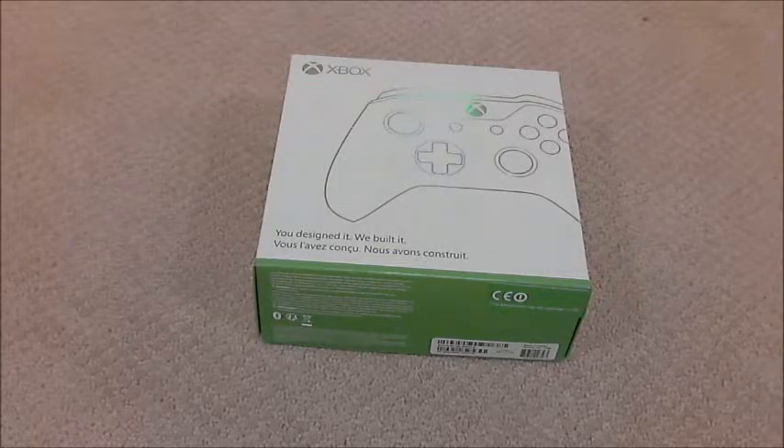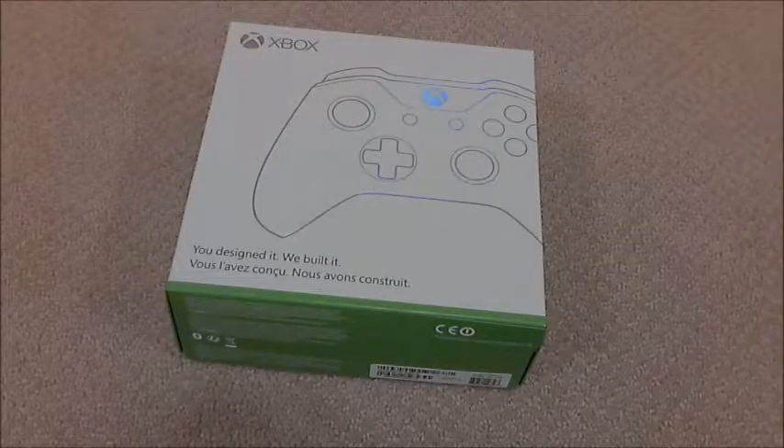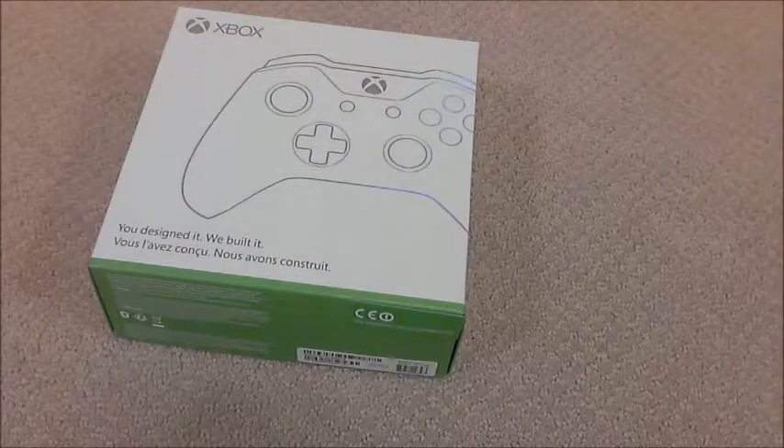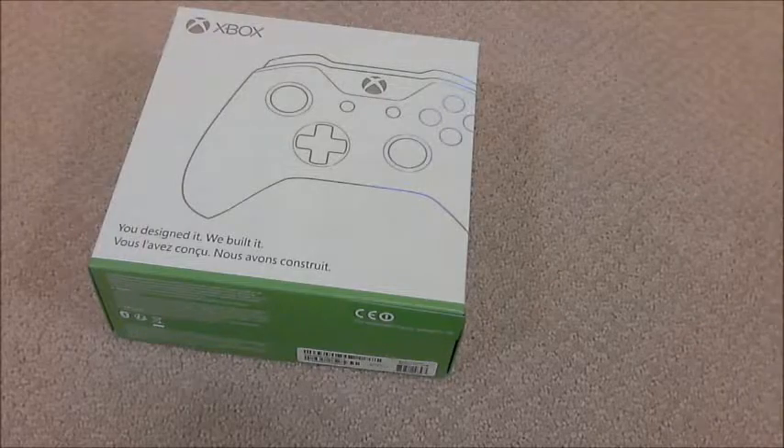I've never done one of these before so I might not be the best at it, but first let's get to looking at the box. On the front of the box it says 'you designed it, we built it.' The front also has the layout of the controller itself. This controller has the Xbox logo, but it doesn't have any colors showing that this is a custom remote.